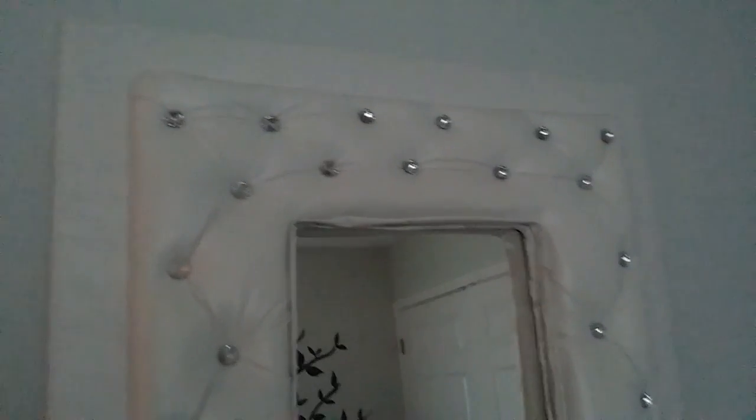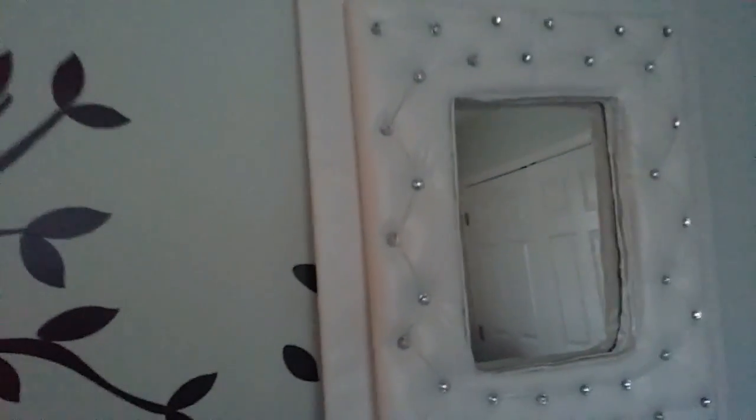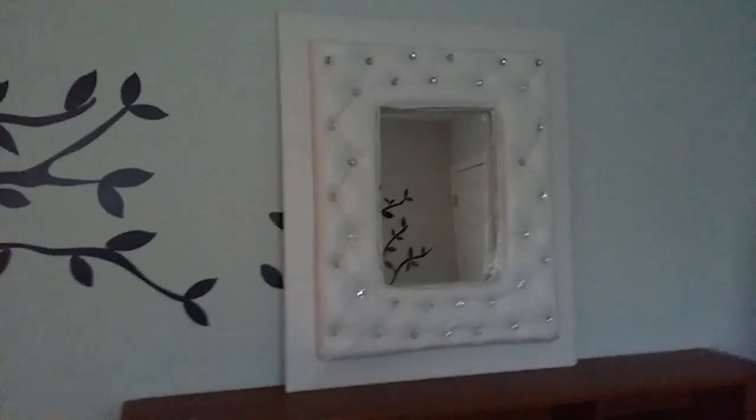Here's the final result. I have it propped against the wall because I haven't had time to hang it yet, but I think it's beautiful. Overall it took me about eight hours to create. Tell me what you think — leave me a comment down below. And as always, thanks for watching and stay classy. Until next time.